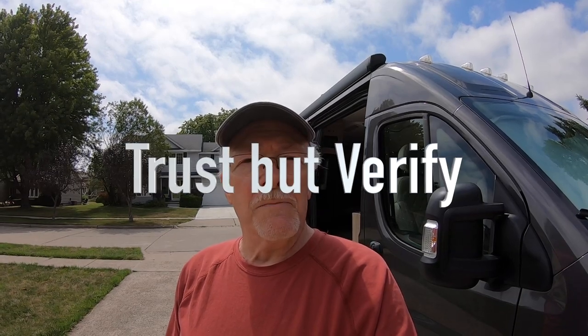Hi and welcome back to RV Adventures Big and Small. Today we've got a couple things for you. This episode is going to be about how to make a cappuccino or espresso when you're in a Class B van or small camper and you just don't have storage space for an espresso machine and a coffee machine. The second part of the episode will be a bit of a rant - my new motto for dealing with RV manufacturers and dealers: trust but verify. Stay tuned.